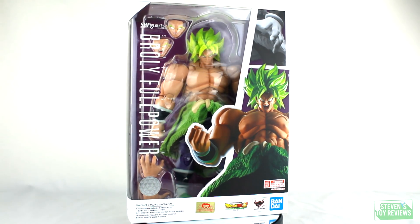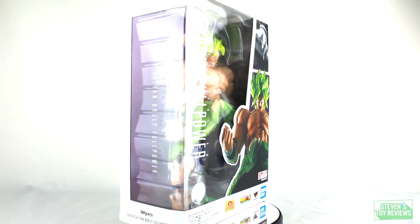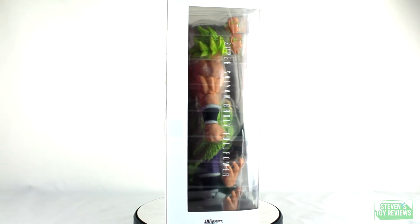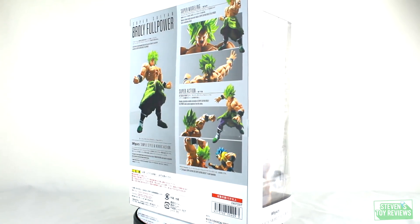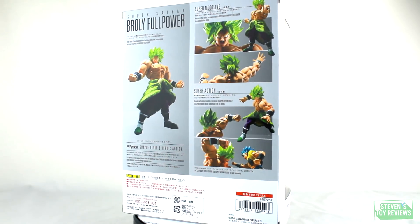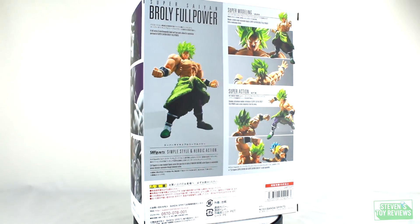Hello there, collectors. Steven here, and I'm back with another unboxing video featuring one of my favorite characters in Dragon Ball history. He's brand new and he's in the canon. Today we're going to be taking a look at the S.H. Figuarts Super Saiyan Broly Full Power.